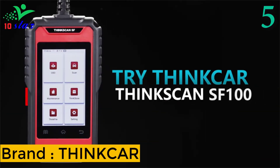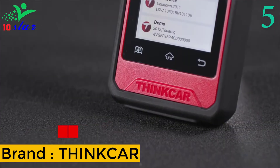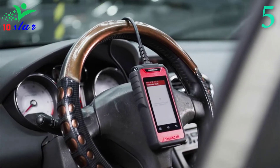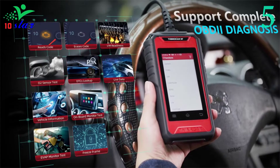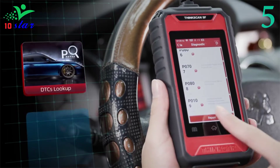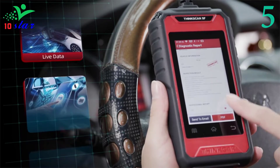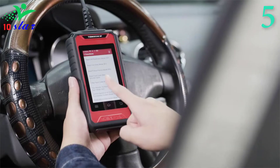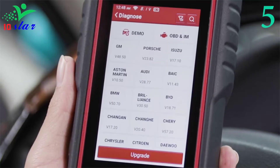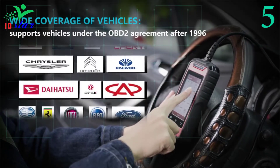Number 5. Brand name: Thinkcar, model number: SF100. The ThinkScan SF100 OBD2 scanner features an Android 6.0 system, fast response, and plug-and-play quick diagnostic cable. It can read DTC fault codes and display live data stream. It can also freeze frame and quickly reveal vehicle check engine light warning problems such as loose fuel cap, ignition timing, and engine coolant temperature. It has a 4-inch touch screen to turn off the engine warning light with just one button.